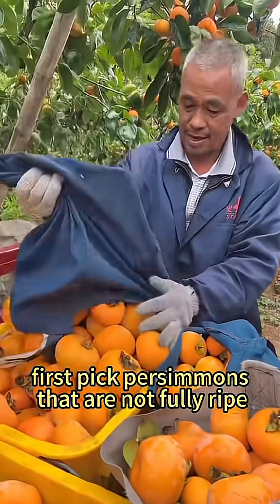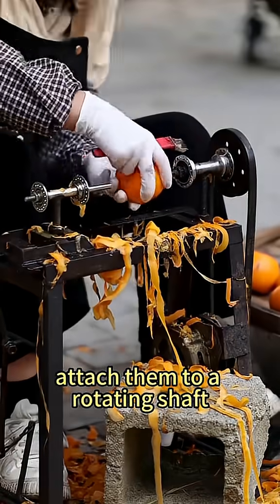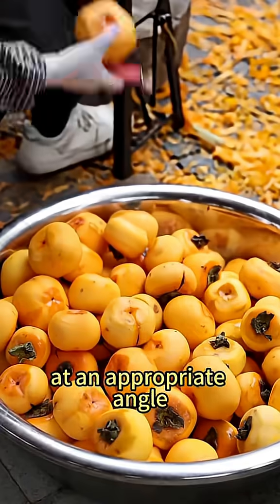First, pick persimmons that are not fully ripe. After strict selection, attach them to a rotating shaft and quickly peel off the skin with a knife at an appropriate angle.